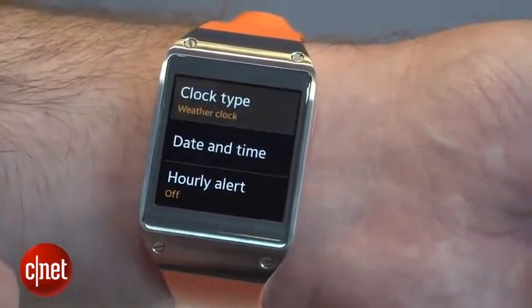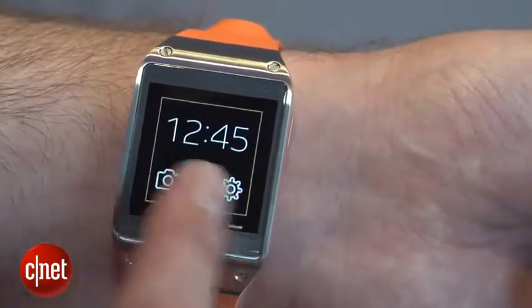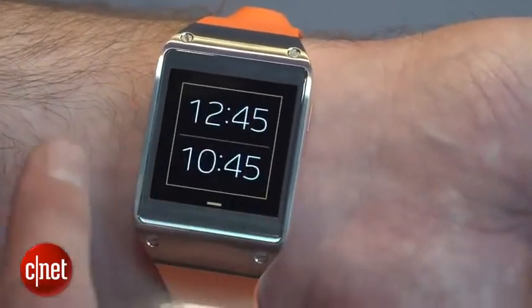The default home screen shows the time, the temperature, and the last time it was updated. But you can also change it to have different types of watch faces or show things like your calendar information right there on your wrist.